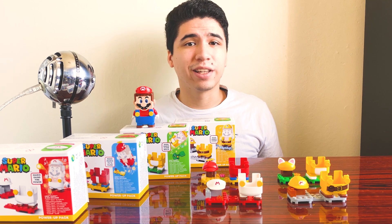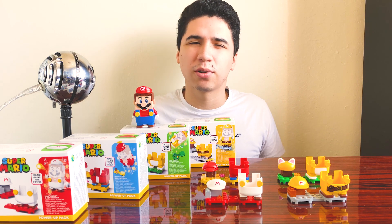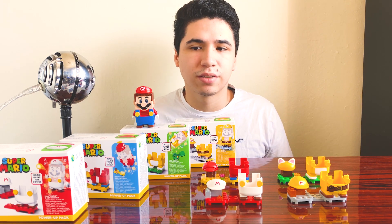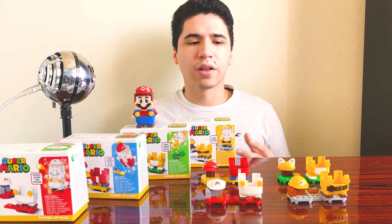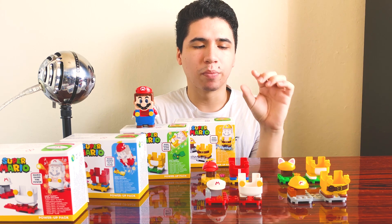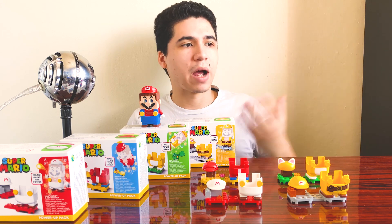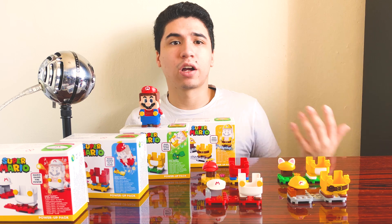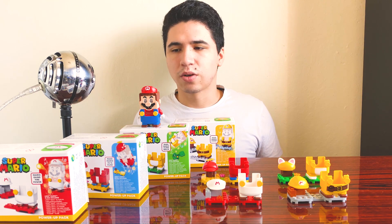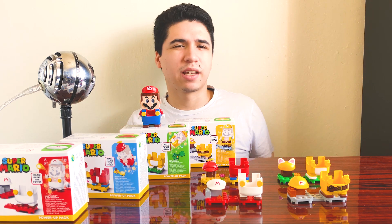All in all, I really like all these power-up packs. I'm glad we got them and honestly surprised - I didn't expect Lego would come out with something like this for the theme. The fact that Mario actually reacts differently depending on the outfit he's wearing is a huge plus. I will say I would have liked some sort of power-up brick included with these packs, and I'd love to see more in the future - like Cape Mario, Tanuki Mario, or Frog Mario - though I imagine there are limitations to how many configurations you can design with the overalls.